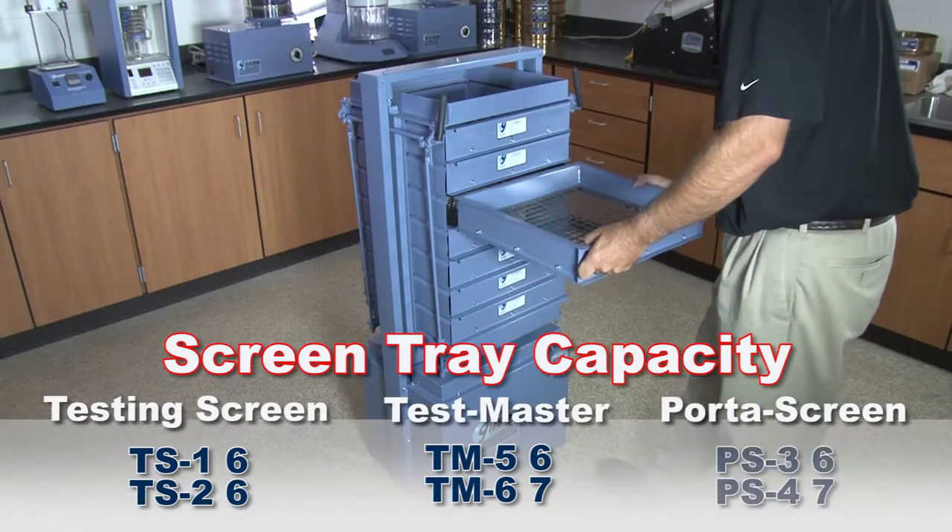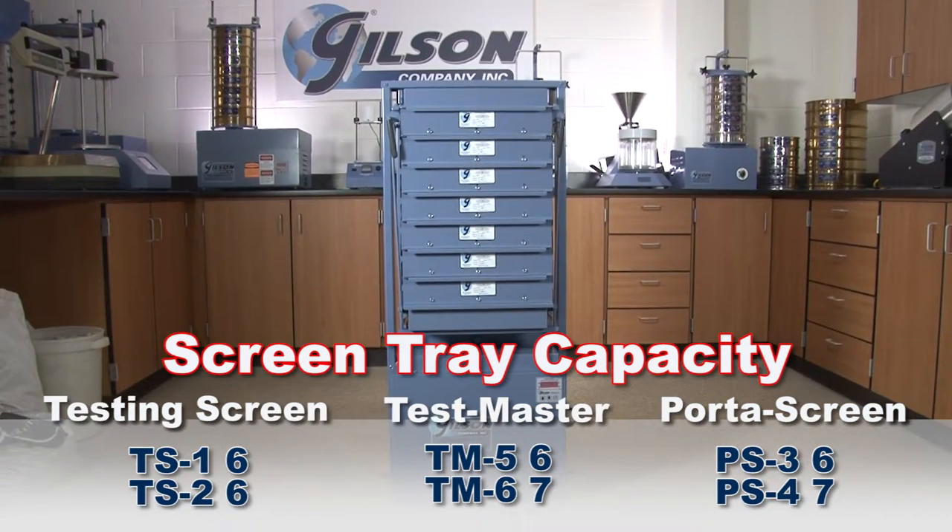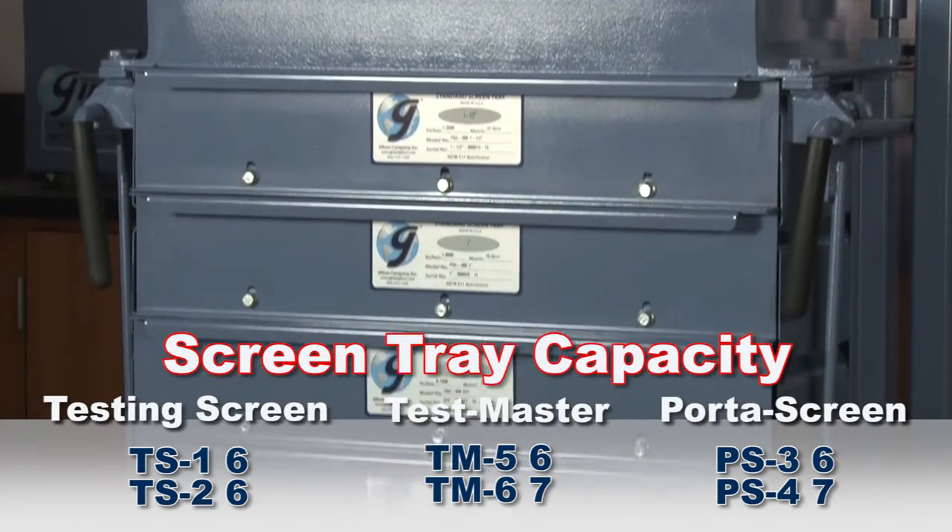The Gilson PS3 Porta screen has a six screen tray capacity while the PS4 Porta screen holds seven screen trays plus a pan.